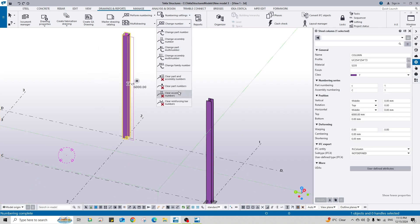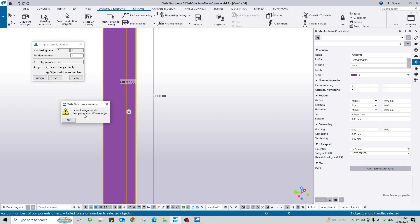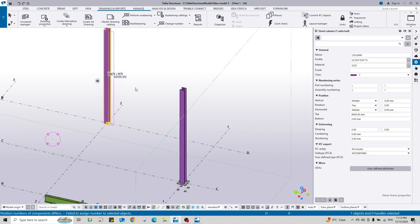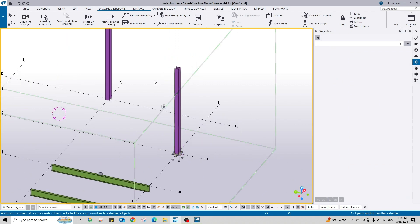First of all, clear the assembly. We have two types of clearing: clear numbers and clear assembly, or clear both. Here we need to clear only the assembly number. As you see, it changes to C0, meaning the number is cleared. Then select again, go to Change Number, change assembly number. I want to change to C1 - but it says 'cannot assign, the number group contains a different object.' This is because C1 is already taken by this other column.